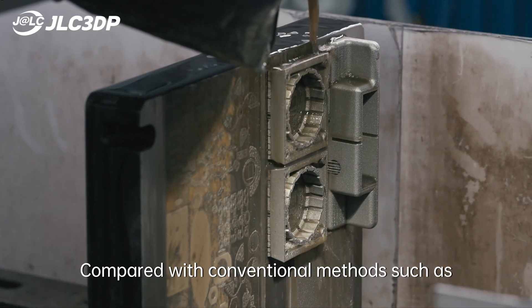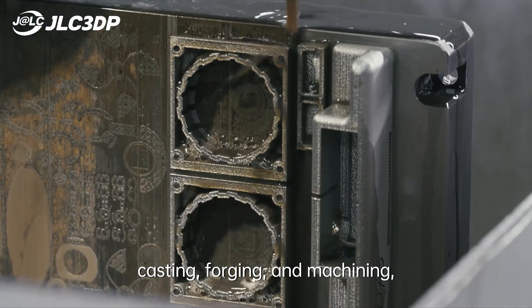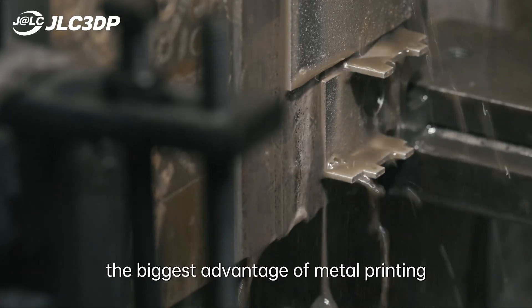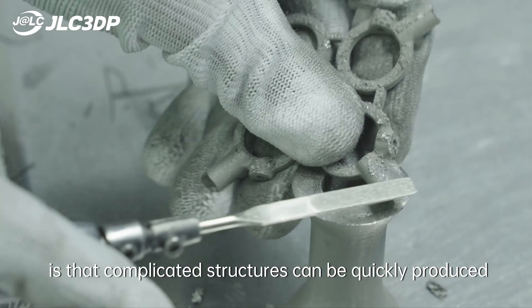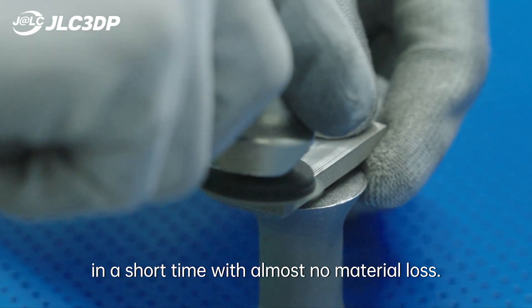Compared with conventional methods such as casting, forging, and machining, the biggest advantage of metal printing is that complicated structures can be quickly produced in a short time with almost no material loss.